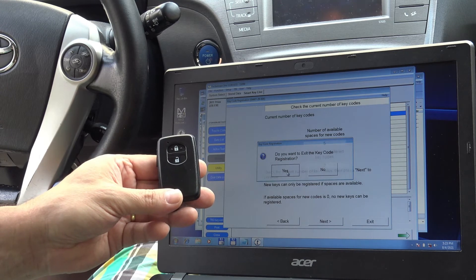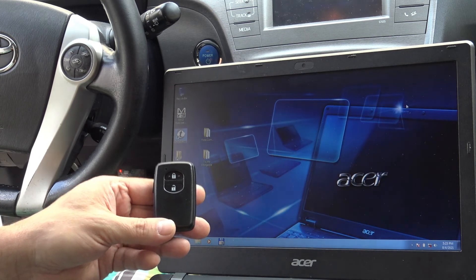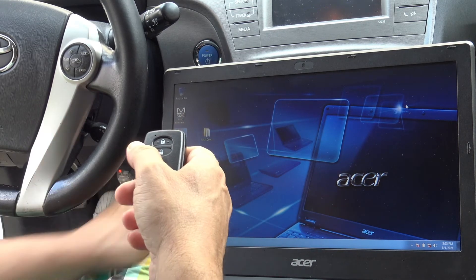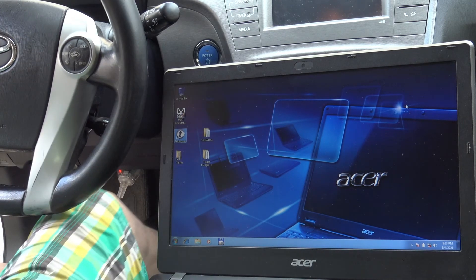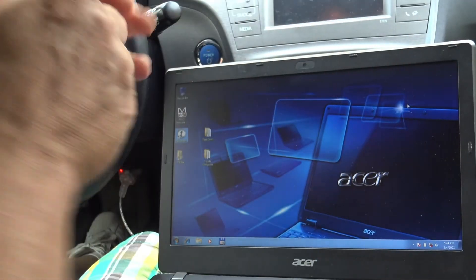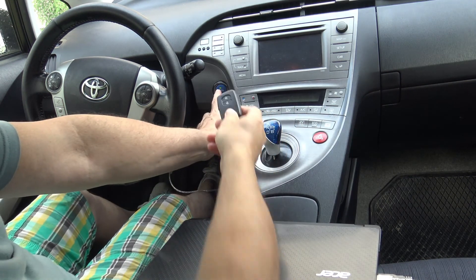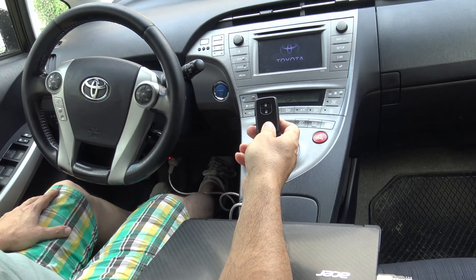Everything looks smooth and nice. Let me turn the car on with the original key away from the car — this is the new one. Let's see if we can start the car. Break... perfect!